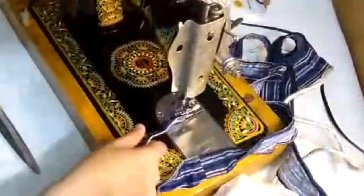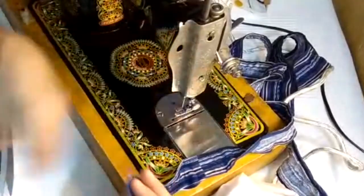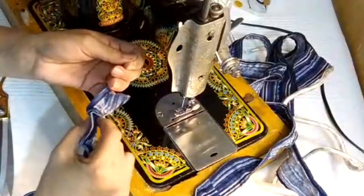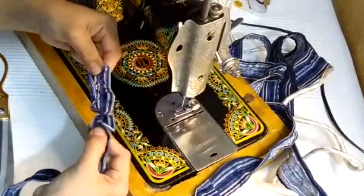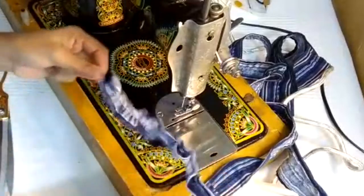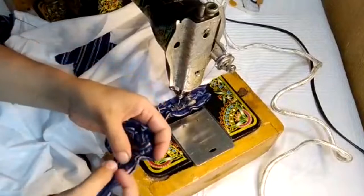Just complete and finish both of them. Now what you're going to do is to just take the thread and push it back to make it a fur shape — or you can also say a flower shape. I hope you got this point. It's almost complete. Now what you're going to do is to attach it with the area of the sleeves.